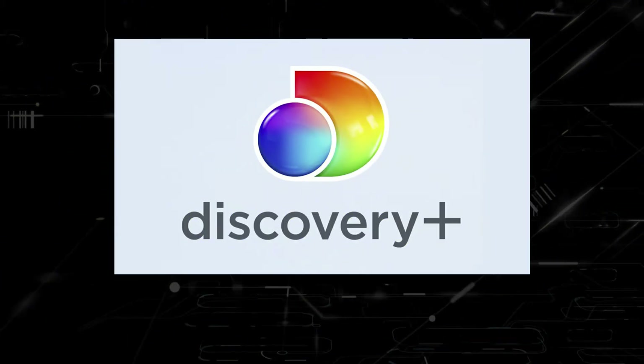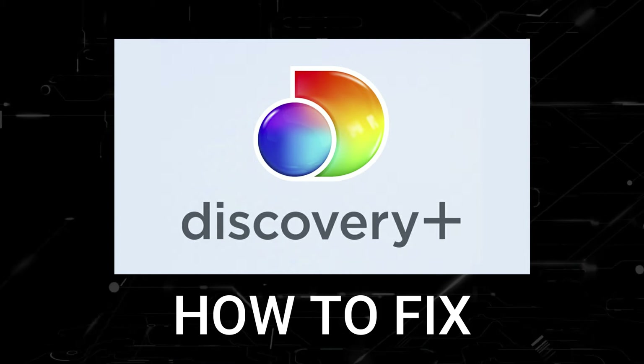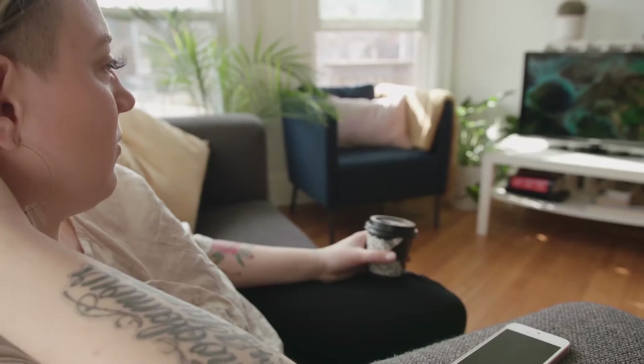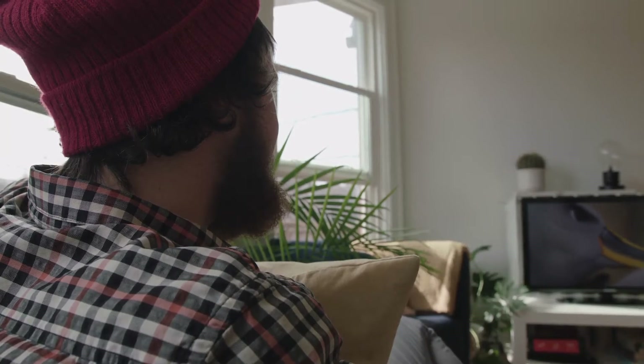In today's tech video, I'm going to show you how to fix Discovery Plus if it isn't working on your JVC Smart TV. I'm going to show you a few really simple ways to try and solve your problem and get it back up and running again.